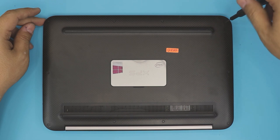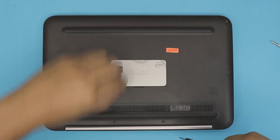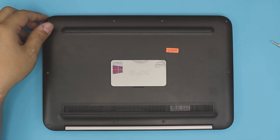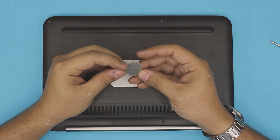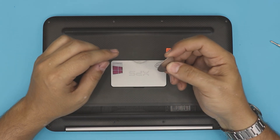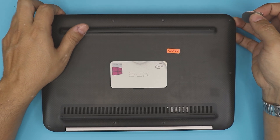Go ahead and remove all the screws — they are the same size, so don't worry about mismatching them. Once we remove all the bottom screws, you want to grab an opening tool. I use this opening tool — it's a guitar pick, a metallic guitar pick. It has really hard edges so it's hard to scratch your laptop with it, and it's really nice for opening electronics. You can also get any opening tools from the link in my description.